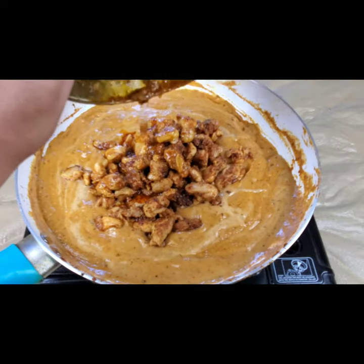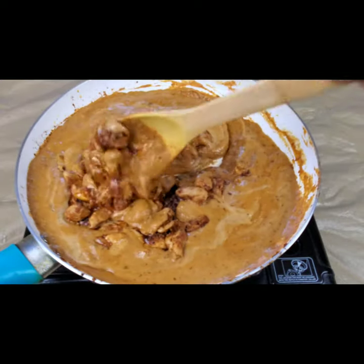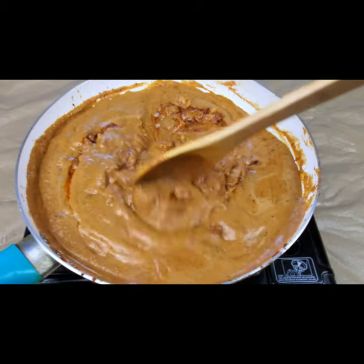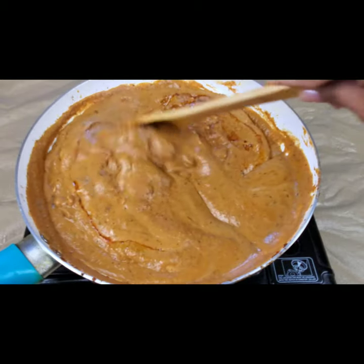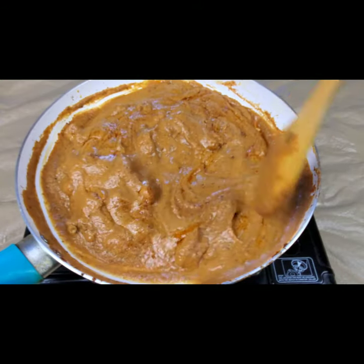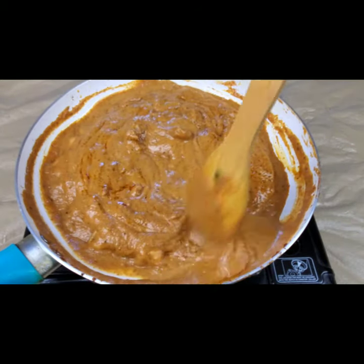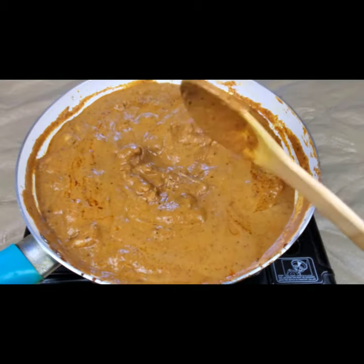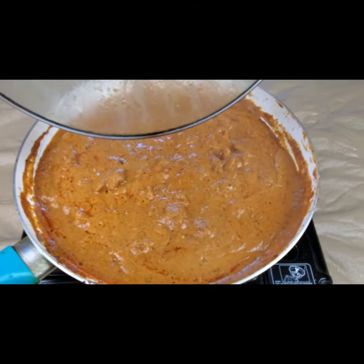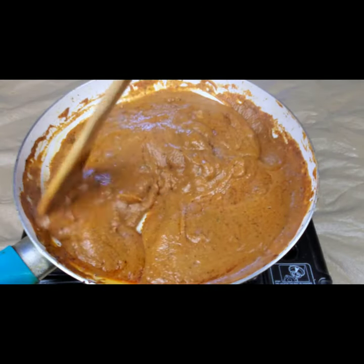I'm adding the cooked fried chicken into the gravy and we need to let this cook for five to ten minutes. After five minutes I'm going to add the fresh cream as well. The fresh cream and milk give a nice rich taste along with the cashew paste. After five minutes, I'm adding the fresh cream.